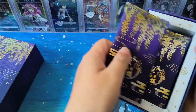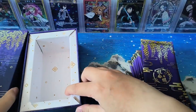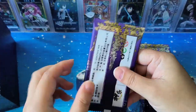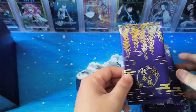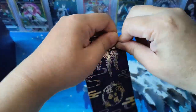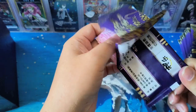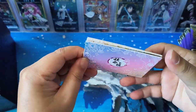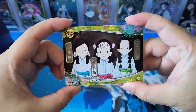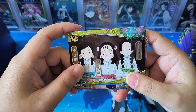The packaging looks quite nice — hopefully the card quality is good as well. Let's open and take a look. The cards are quite hard and look quite nice. This is the GR card. The GR card looks like a cube version.